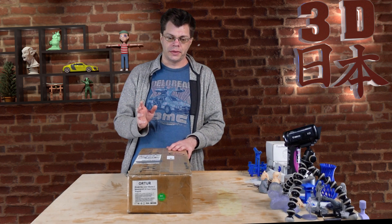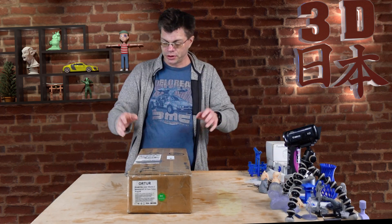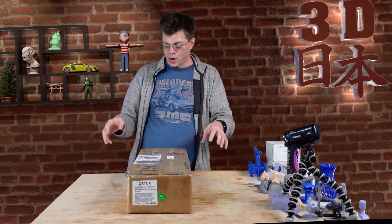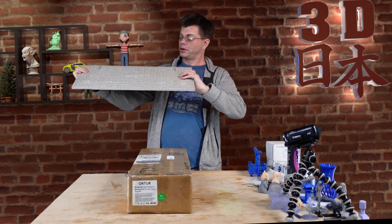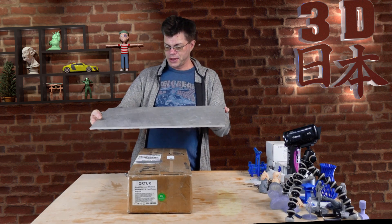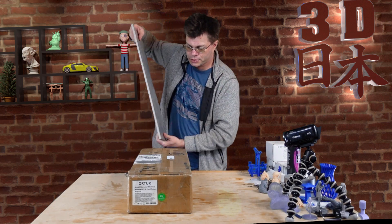I did some lasering with the xTool DIY, but this is a much more powerful laser and has a much larger area. It should fill up a good chunk of my table, and my table is wood. Since this has no bottom underneath the material you're cutting, I picked up a couple of these slate tiles from the hardware store — two of them, side by side — to protect my table. They were like four dollars each and they look kind of nice too.